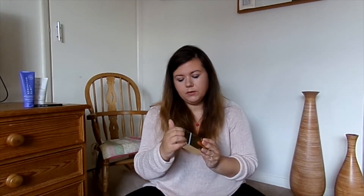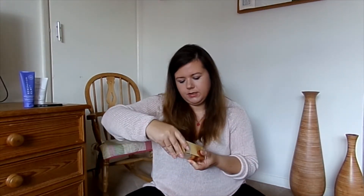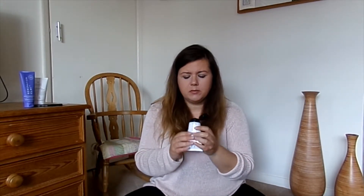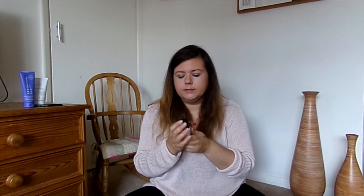An exfoliating foot mask from Wish Wish. Let's give this a smell — I can smell it before I even open it. That's really lovely, I can't wait to try that one out.